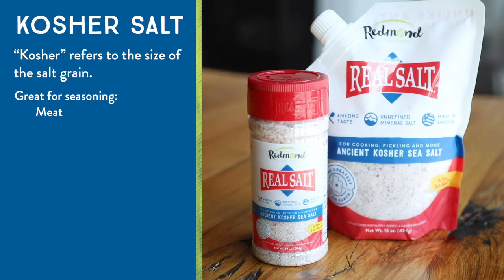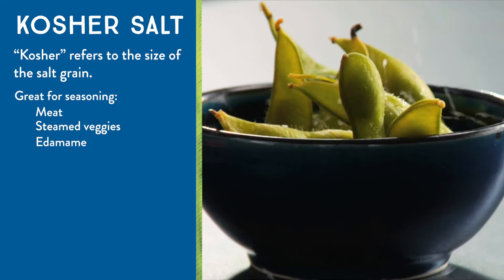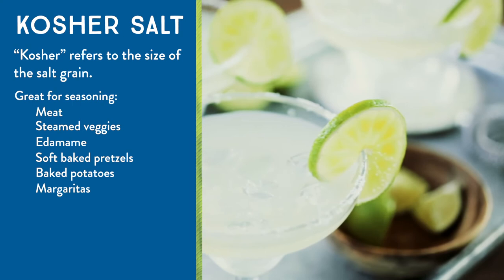So many great uses for kosher salt. You can use it on steamed vegetables, put it on your edamame, it's great on soft baked pretzels, baked potatoes, and margaritas. Chefs love the kosher salt — I love it. It's my most used salt in the kitchen.